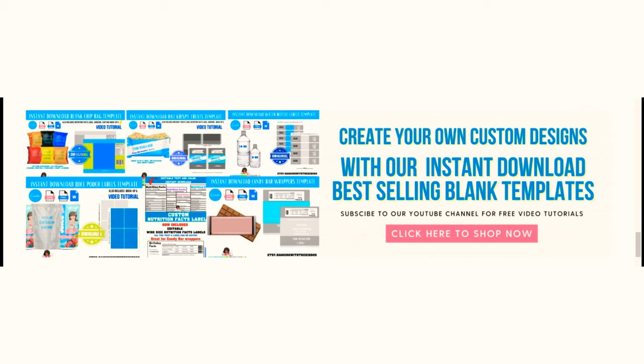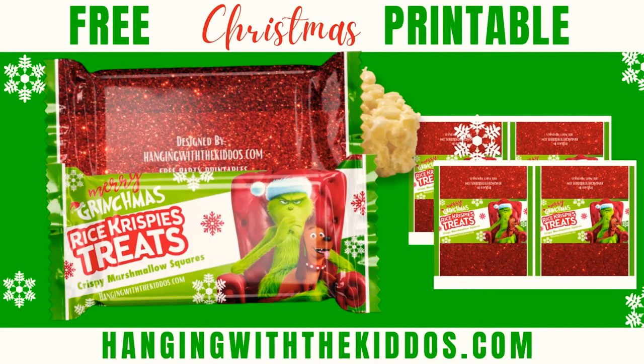If you're interested in learning how to create your own custom party favors like these rice crispy treat wrappers, we have several blank templates available to help you. You can also find them over on our website.